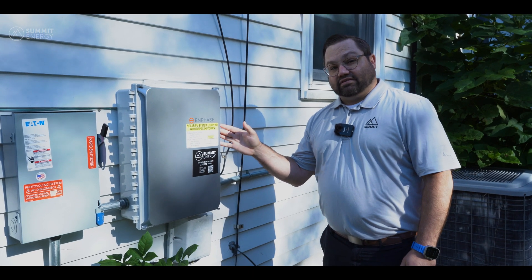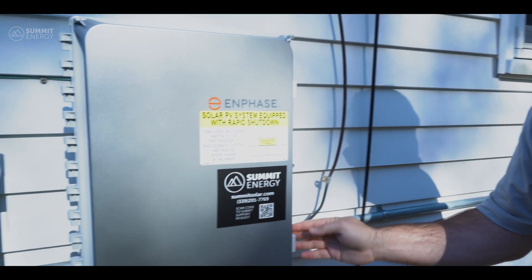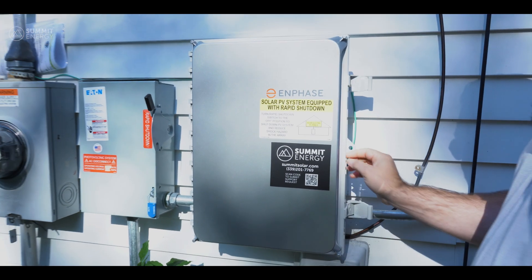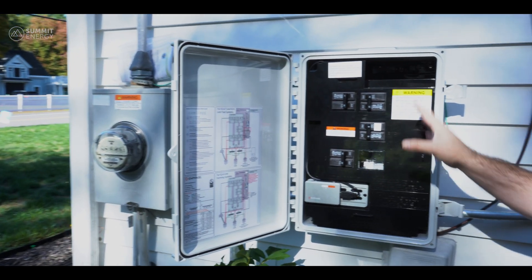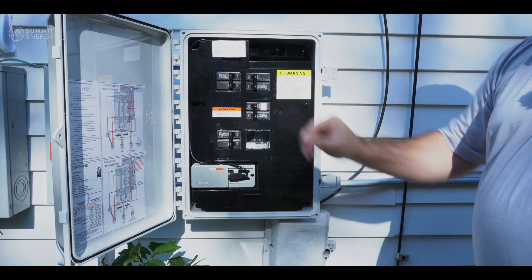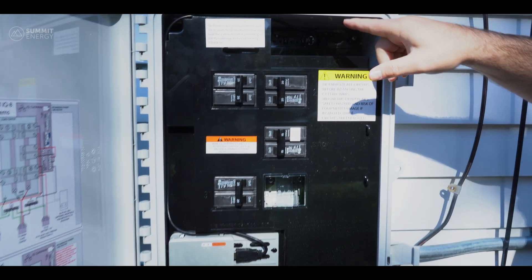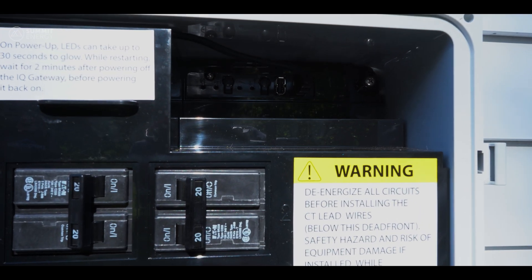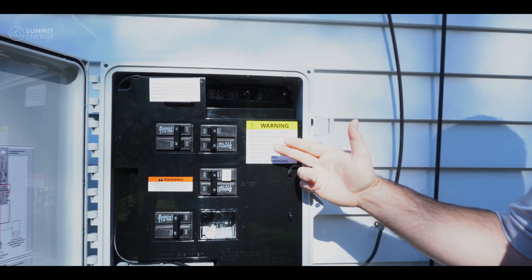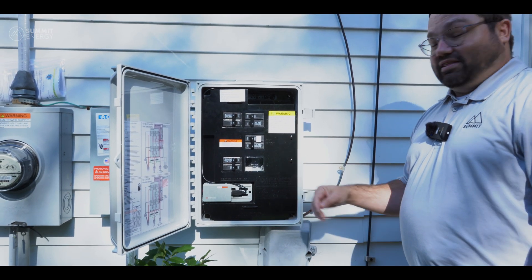The next step is to come over to the Enphase combiner box. There are two latches on the right side of the box. If you go ahead and open those, this will open the combiner box where all the inverters are pushing power into this box and then into your home. You can see there are multiple breaker switches and also these lights. These lights, when you open it, will be flashing red — that means the system is ready to turn on and you'll need to flip these breakers. A really exciting time; this is probably the last step to getting the system up and running.